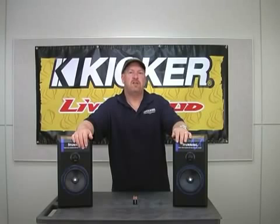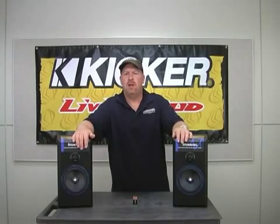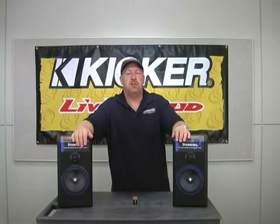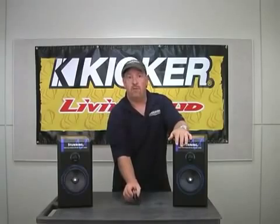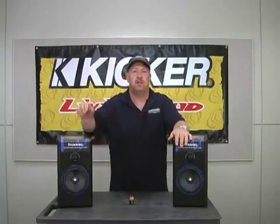Hello, John Myers, your Kicker Product Specialist. Has anyone ever mentioned anything about phasing your speakers? What is it and why is it important? Phasing is very important because it is going to make sure your speakers will sound as good as they possibly can. We are going to show you how to check phase with these two speaker cabinets, which are mid-range and tweeter, and this little 9-volt battery, and it is very simple and easy to do.